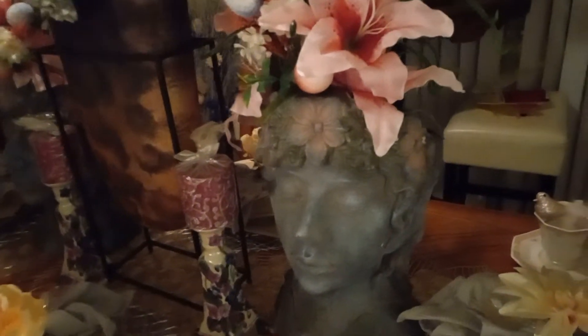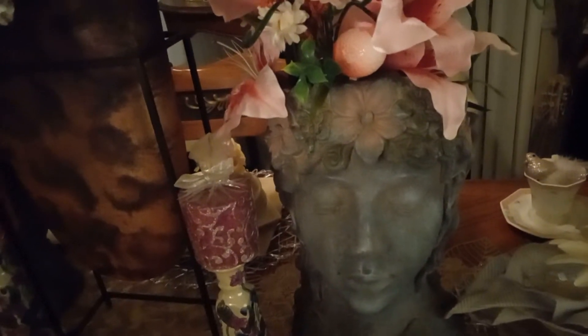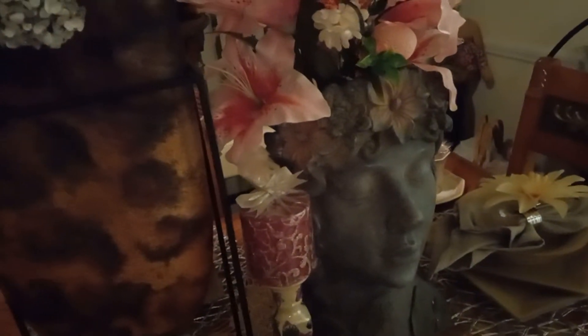Over here, guys, I have my two beautiful ladies that I found at Ross. These two beautiful ladies were $19.99 — $20. Here's the other one. They both were $19.99.